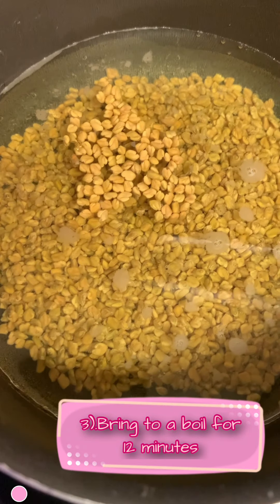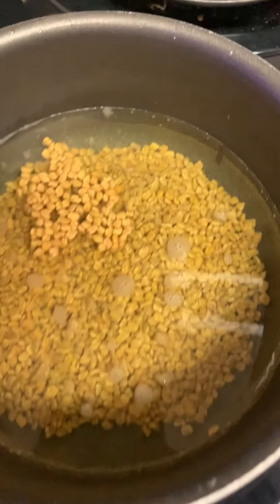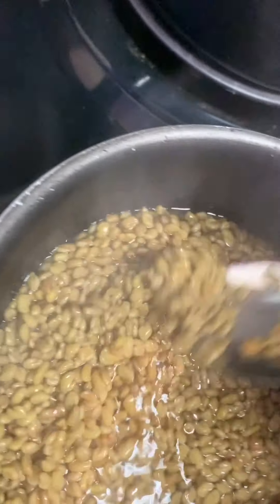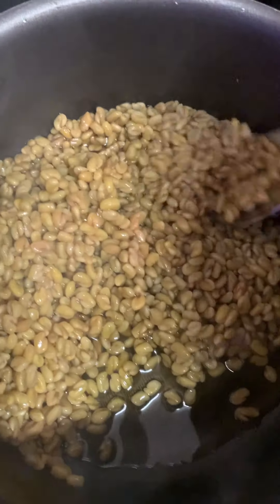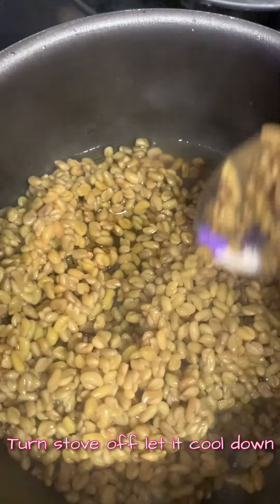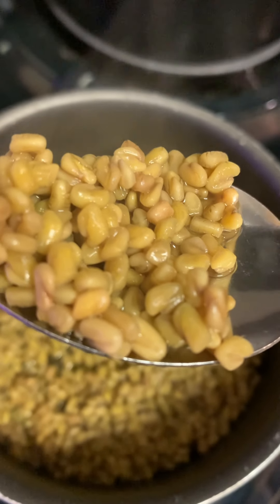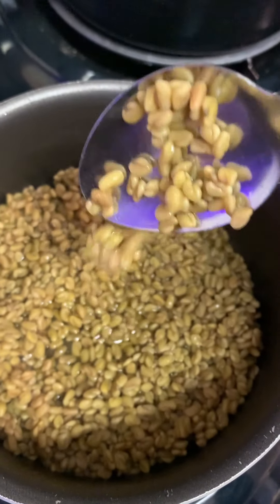I've got my fenugreek seeds on and my other water on the back burner. Don't go over 12 minutes because you'll lose the ingredient in the seed that helps promote shininess and helps you detangle your hair. I've never seen fenugreek seeds before — they have the cutest and weirdest little shape, and they also have the aroma of curry powder.